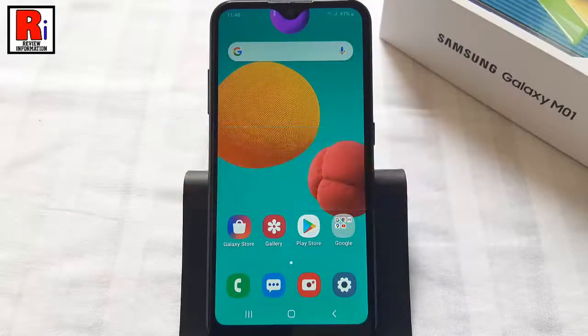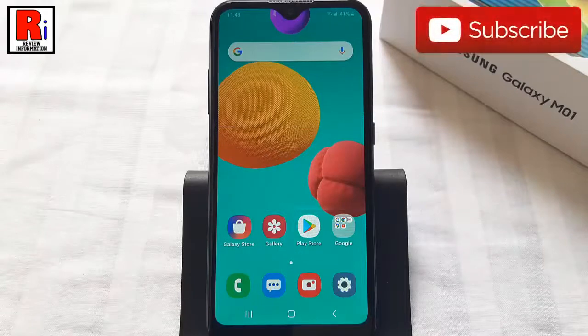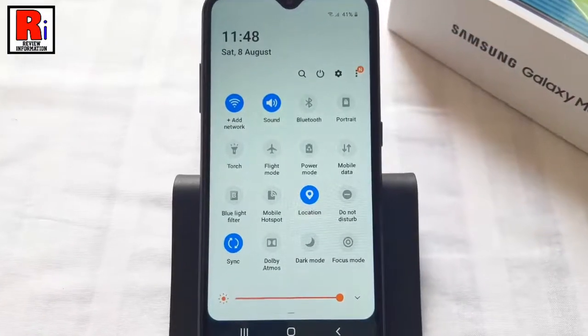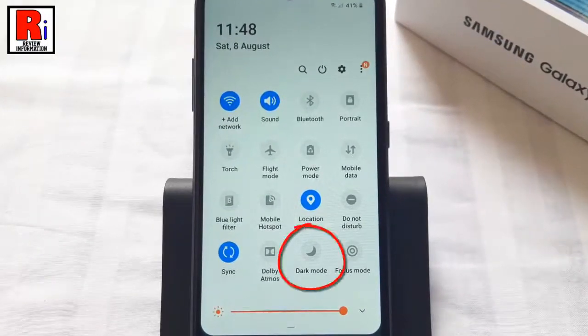Second method. You can enable the dark mode from the notification panel also. Slide down the notification and settings shade from the top. You may need to swipe down again to expand the panel. Now find the dark mode setting from the list of icons and tap on it.